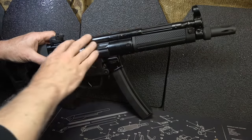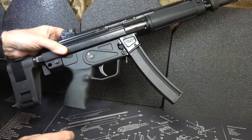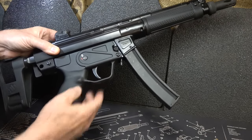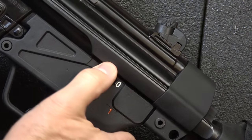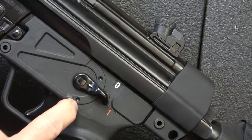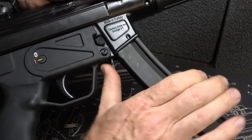This is a stamped upper receiver with a polymer lower receiver. It's very well finished and has a nice, ample trigger guard. The grip is really easy to grab. On the other side, we have our selector switch — it's on safe for white. Bring it down for semi-automatic red. There is a little detent down here, but we're not allowed to have full auto, so it doesn't move.